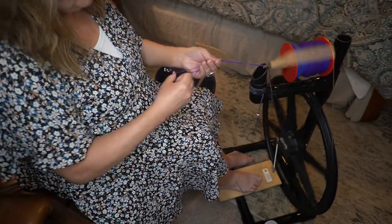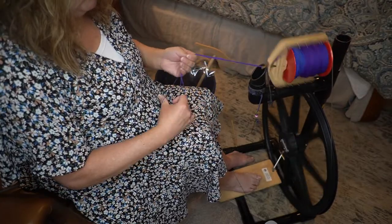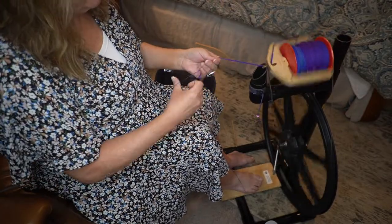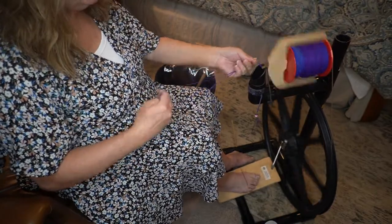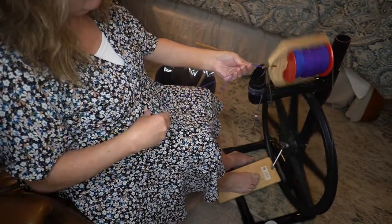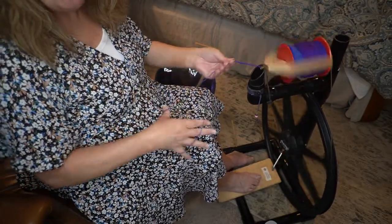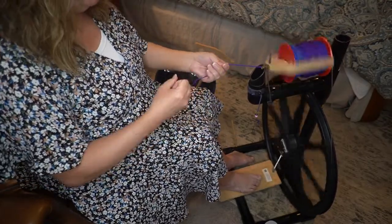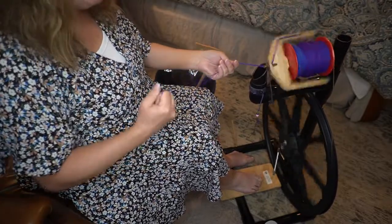I hope that you've enjoyed seeing me Navajo ply this yarn for a little while. If you like what you've seen, click the like button. If you want to see more, click subscribe. And until next time, bye-bye.